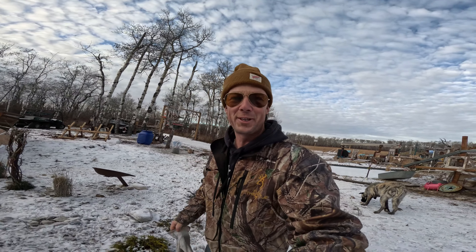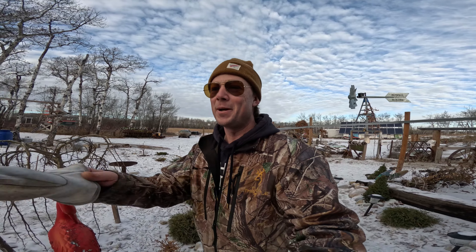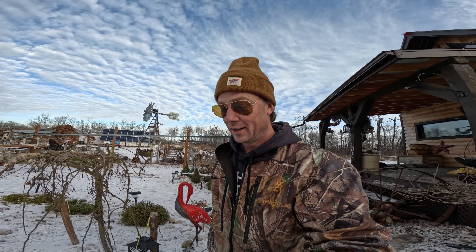Alright guys, what's going on? Chris here with my off-grid adventure. So today I was cleaning up around the yard here and bad news — I saw my cats killing the songbirds. I'm quite passionate about the songbirds here that I have around the house because they bring me a lot of joy and peace.